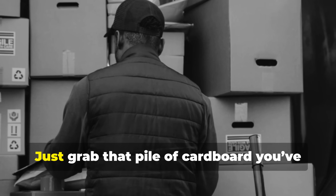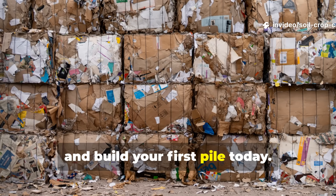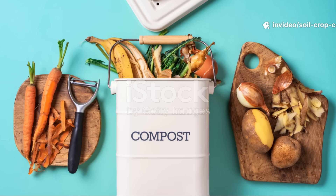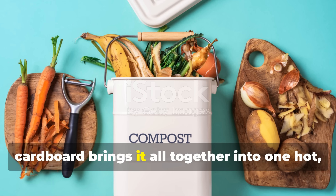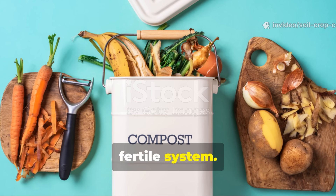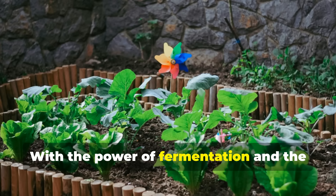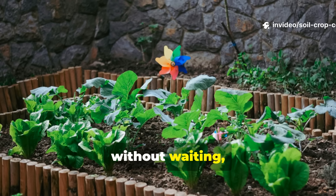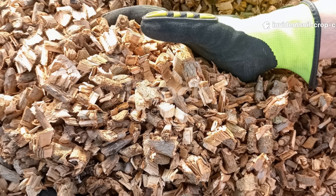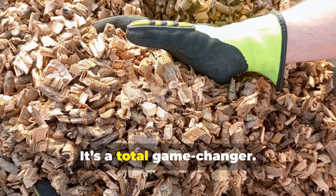So are you ready to try it yourself? Just grab that pile of cardboard you've been meaning to throw out — go ahead, shred it, soak it, and build your first pile today. Whether you're working with food scraps, grass, leaves, or even garden trimmings, cardboard brings it all together into one hot, fast, fertile system. The results speak for themselves. Your soil deserves more than just old banana peels and hope. With the power of fermentation and the magic of cardboard, your garden could be blooming better than ever — without worms, without waiting, and without the hassle. Give it a try and you'll see why cardboard composting is more than just a trick — it's a total game-changer.